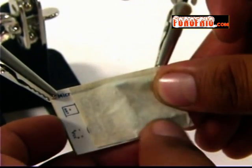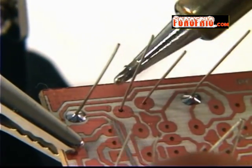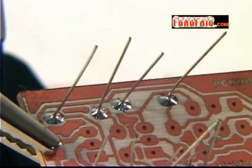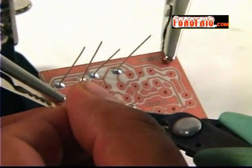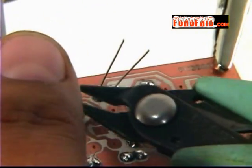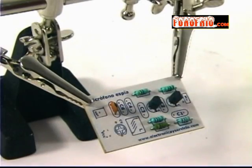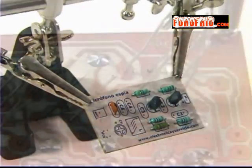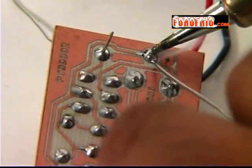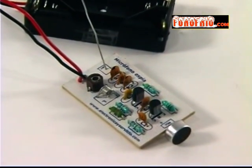Coloquemos masking tape para sujetar los componentes que vamos a soldar. Recuerda la técnica: primero la punta del cautín toca la pista y la terminal, luego hay que fundir la soldadura de manera que recorra el pad y lo llene. Cuando cortes las terminales excedentes, asegúrate de llevar puestas unas gafas de protección, ya que al cortarlas pueden salir despedidas y lastimar tus ojos. Tu seguridad es primero. Inserta los transistores, luego los capacitores y demás componentes. Deja para el final la colocación del portapilas. ¡Y listo! Es momento de probar nuestro micrófono.